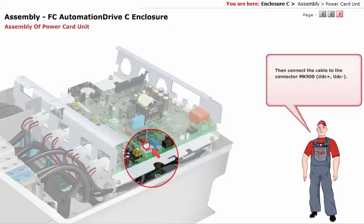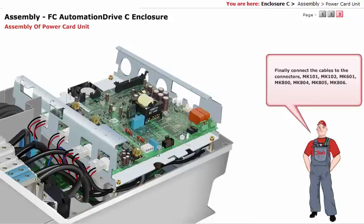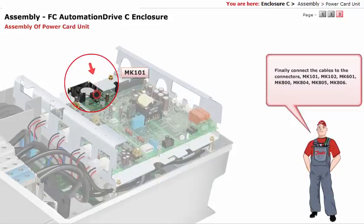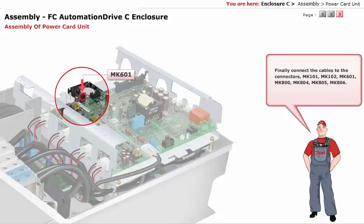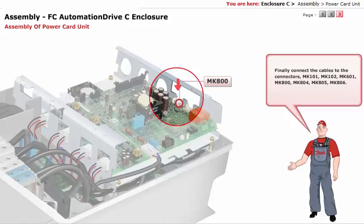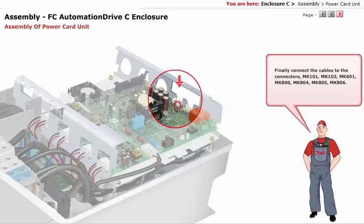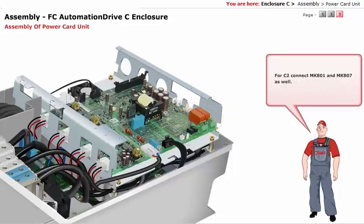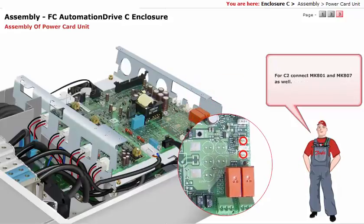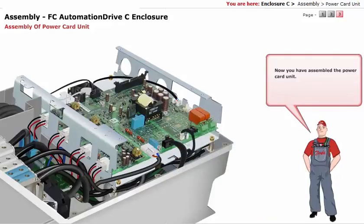Then connect the cable to the connector MK900, UDC plus, UDC minus. Finally, connect the cables to the connectors: MK101, MK102, MK601, MK800, MK804, MK805, MK806. For C2, connect MK801 and MK807 as well. You have now assembled the power card unit.